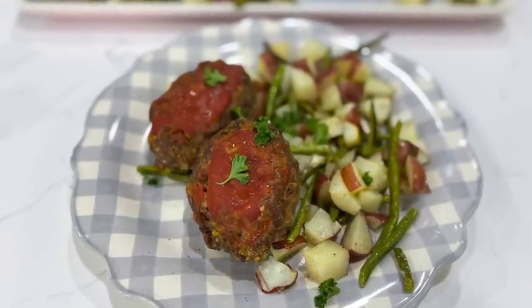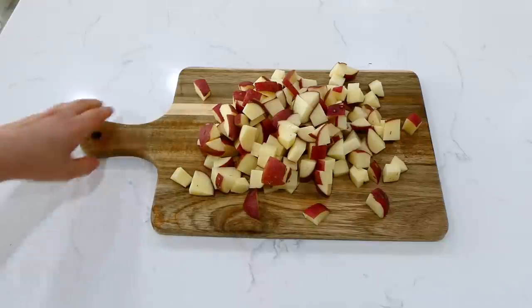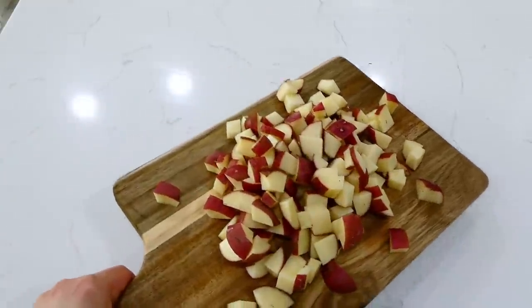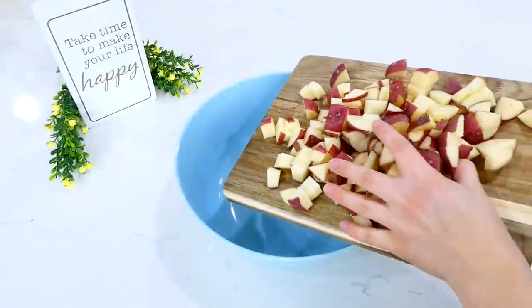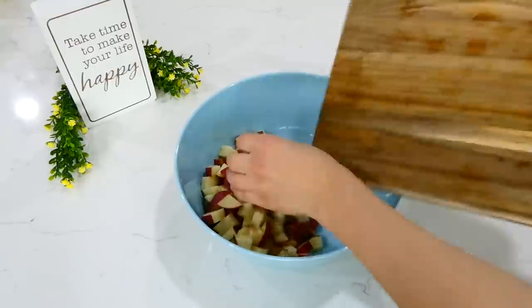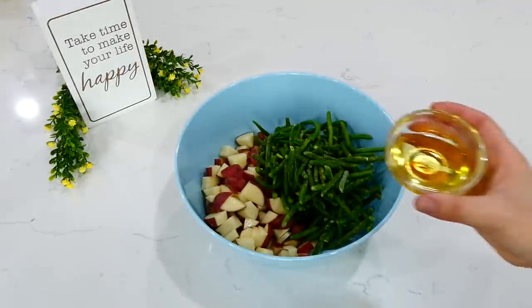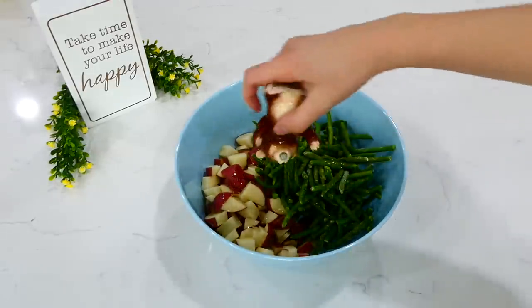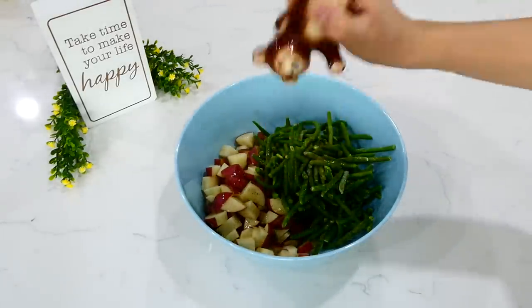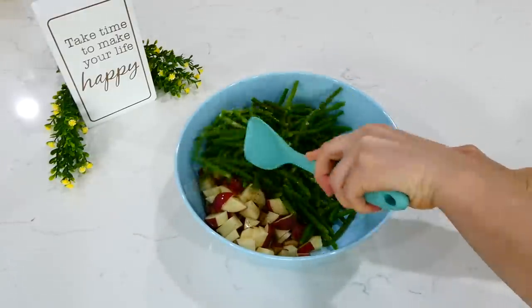We're going to begin today with these mini mozzarella stuffed meatloaves. I have about a pound and a half of red potatoes cut into smaller bite-sized pieces in a large bowl. Next I'm adding in a 12-ounce bag of frozen green beans — frozen are just a little more affordable right now. I also added two tablespoons of olive oil with a dash of pepper and salt.